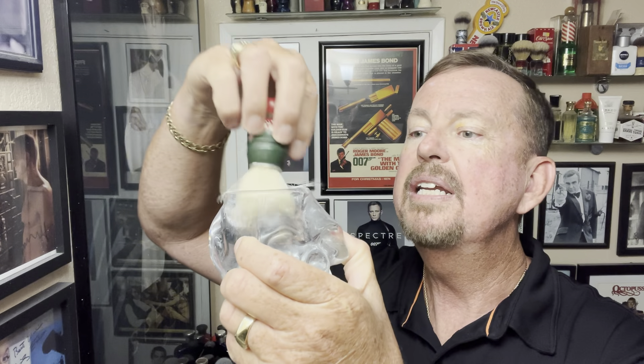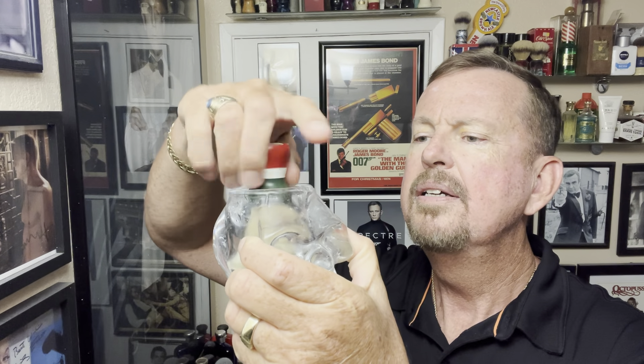I've used this before — you can look back on some of the previous videos, five years worth. I can't believe I've been doing this for five years. But I will be using this boar brush today, and I will be putting it in here in the crystal skull to soak as we prepare for the shave.